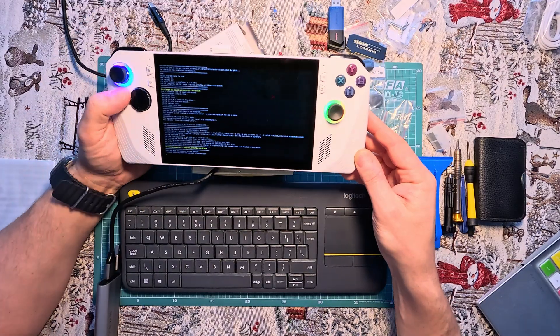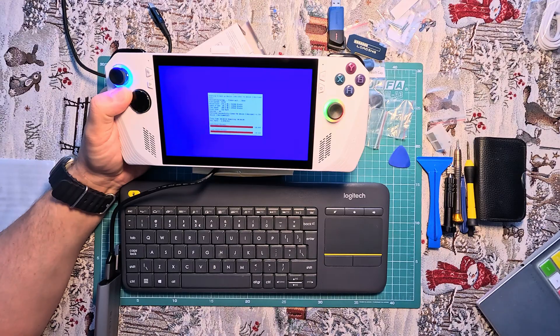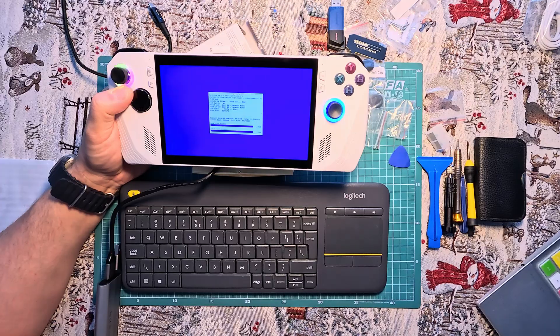The cloning process took approximately 30 minutes. Windows 11 on the Asus ROG Ally has four partitions, so the cloning window will sequentially process each one.